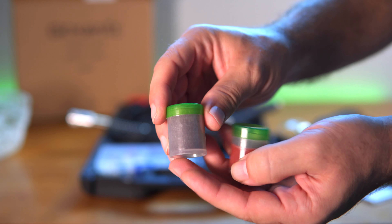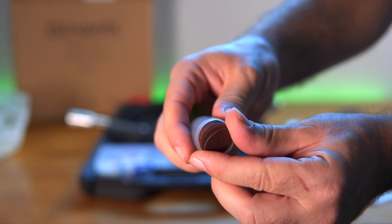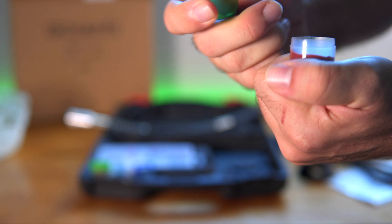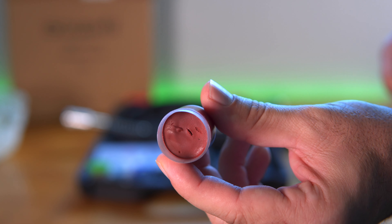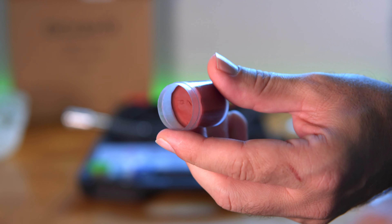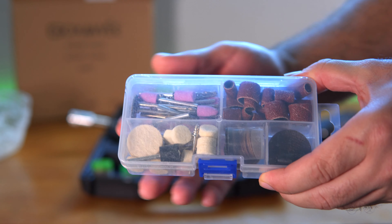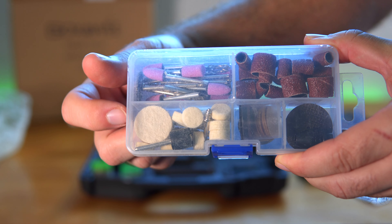Here we have a couple of containers of something. In this one it looks like we have a bunch of little tiny grinding discs — that's a pretty generous amount in there. And this other one I'm not sure what it is. It looks like some sort of compound — this is probably a buffing compound, now that I think about it. I stuck my finger in there and it feels a little bit like a clay or a rubbing compound. And now looking at this little kit here, it makes sense what that compound was — it appears to be for the buffers, those little foam pads right there.